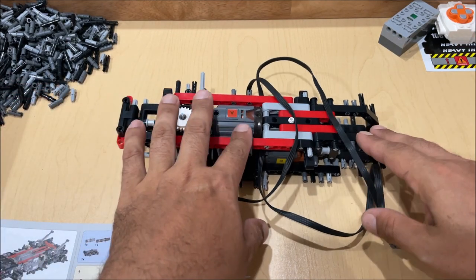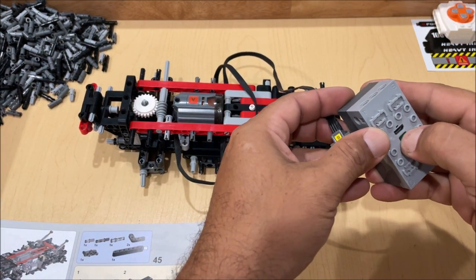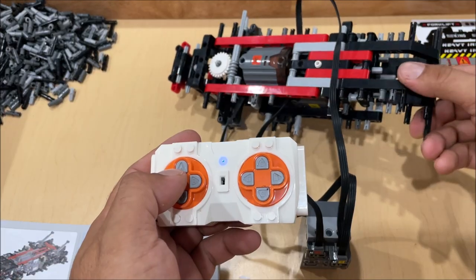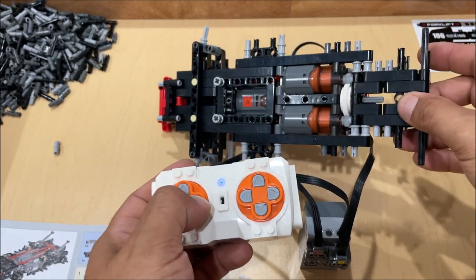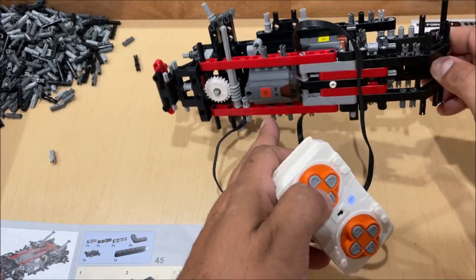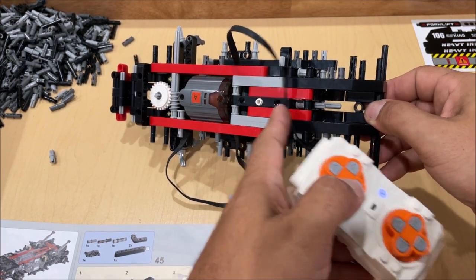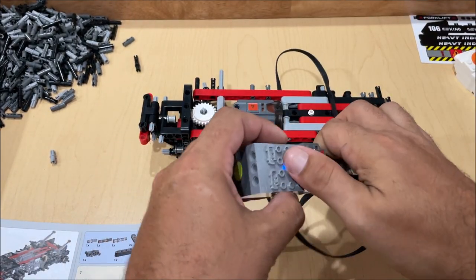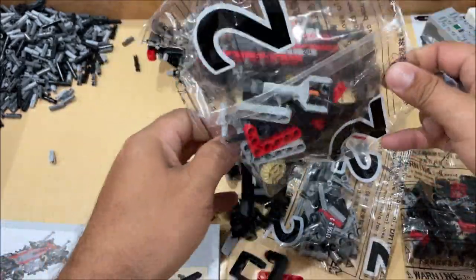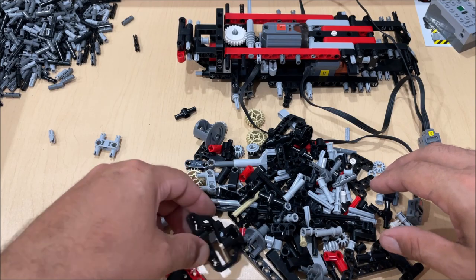They actually show the wiring in the instructions. We can do a quick demo with the battery box just to make sure it works — it doesn't matter where we hook it up, we're just testing. It's got two motors to move it front or back, and there's an extra large motor moving an axle. Very, very impressed with stage two.